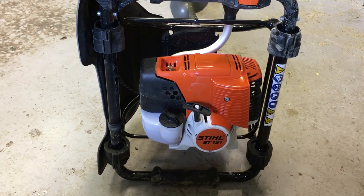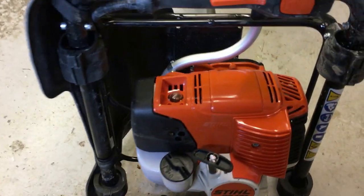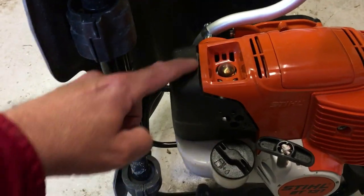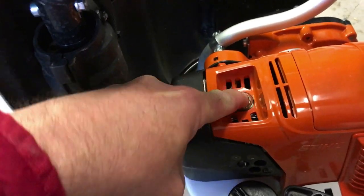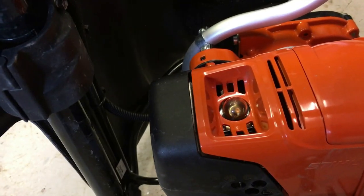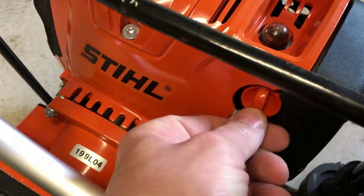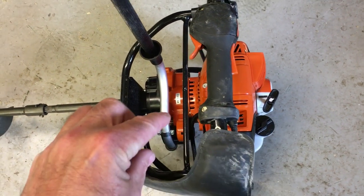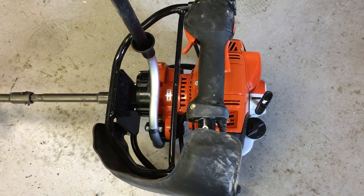To start this, it's very easy. You've got the priming button here — press that five times. You can see the fuel filling up. Here's your choke just behind the priming button — put it on full choke. You don't need to do anything else. Just pull the handle until it kicks over, then turn the choke off and pull it again. It should purr.